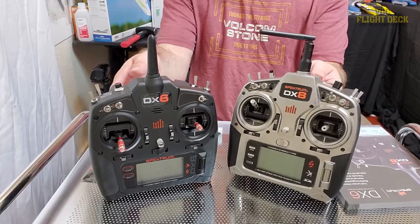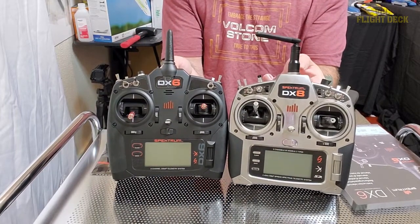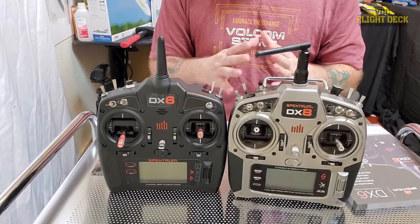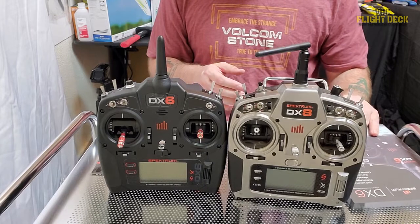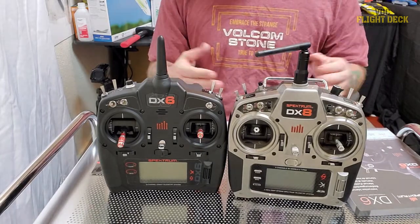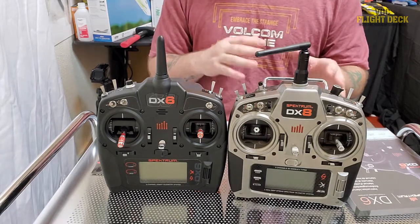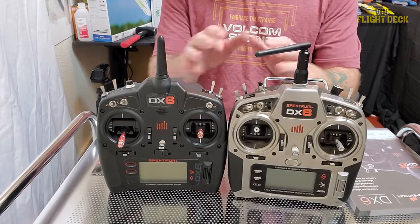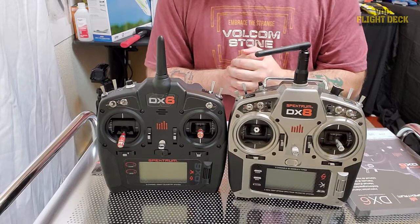A lot of people are going to ask me why would you go and downgrade from the eight to the six. Here's why — for me. Keep in mind that everything is going to be situational, so depending on what you fly, how you fly, how many models you have — things like that are going to decide which controller you're going to get.